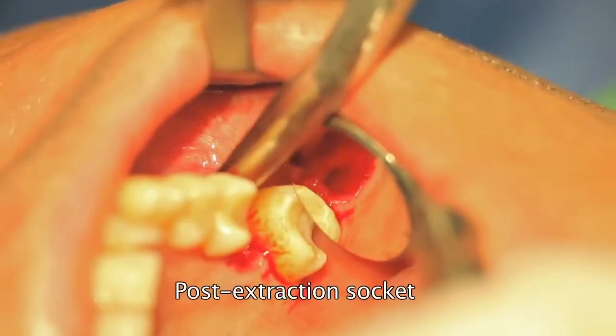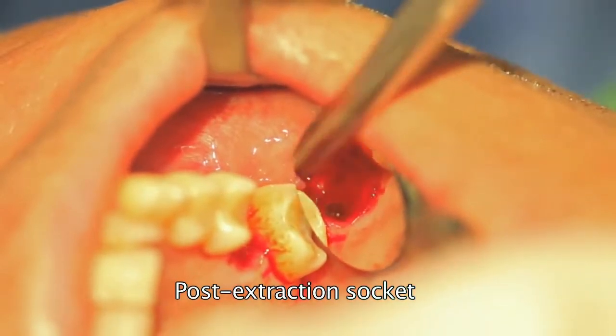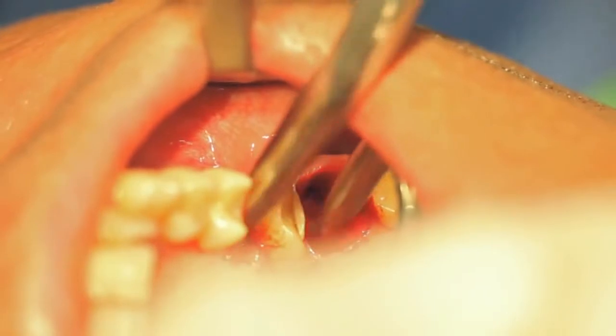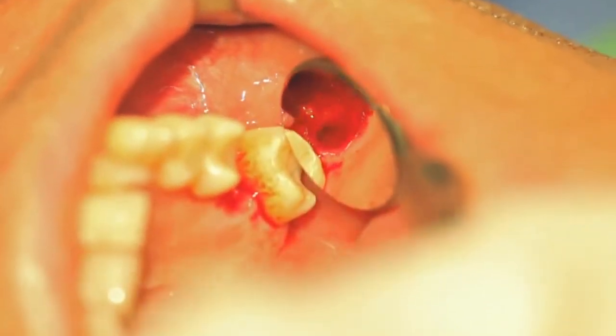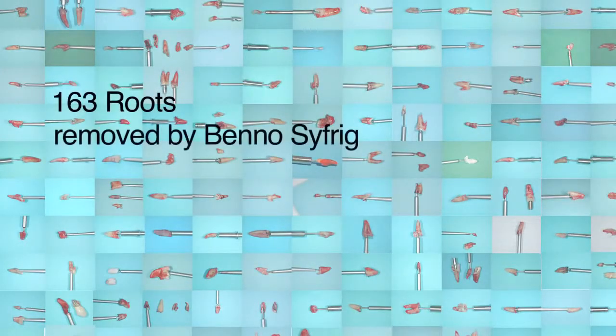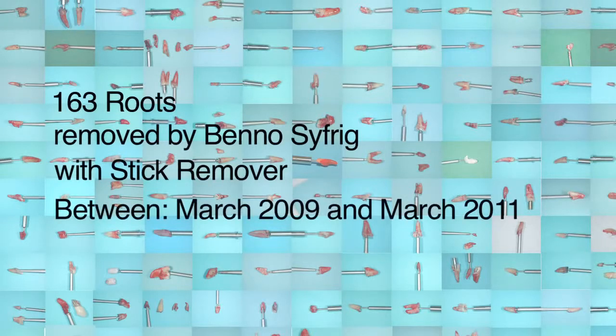The post-extraction situation shows the ideal preservation of soft and hard tissue. More information can be found at benextent.com.